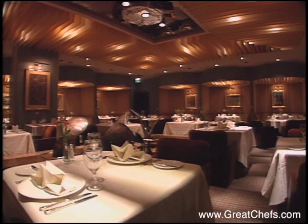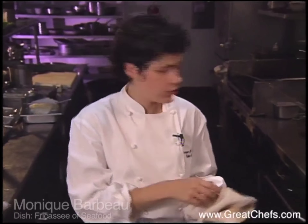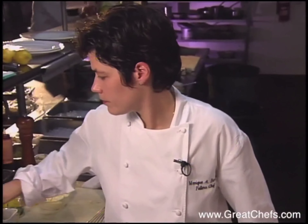Fuller's restaurant at the Sheraton in Seattle is the domain of the skillful chef Monique Barbeau. Born in Canada, she worked in New York at Le Bernardin, the Quilted Giraffe, and Chanterelle. She won a 1997 Robert Mondavi Culinary Award of Excellence.